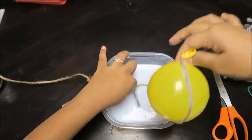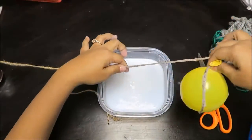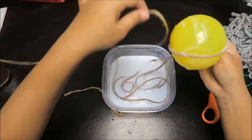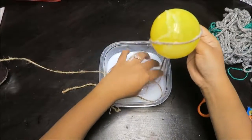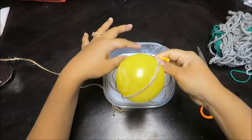For starters, I do not recommend using thick cord — it's a lot harder to work with. In my first attempt, I tried to dip the twine in the glue mixture while wrapping it around the balloon. This was a disaster. The twine was twirling everywhere, my hands got really messy, I spilled glue all over the place, and the twine kept slipping off the balloon repeatedly. It basically didn't work out too well.